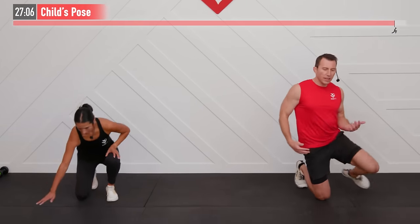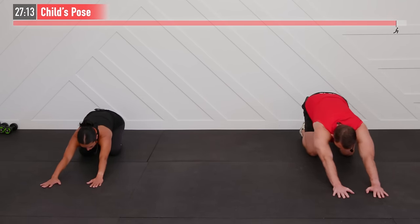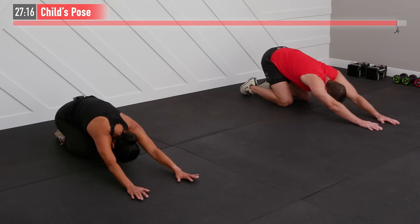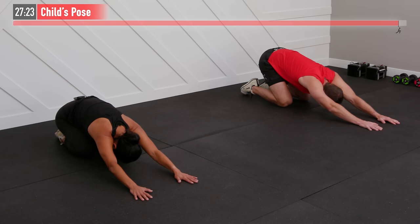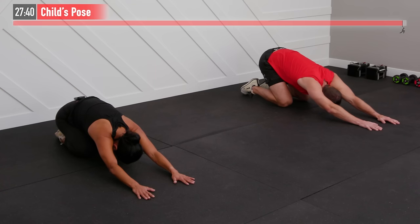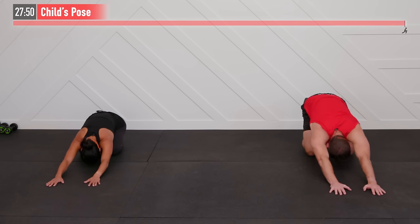We're going to move to the floor for our last one — it's called a child's pose. To our knees we go, and walk those hands out as far as you can reach them, then sit back trying to sit back onto your heels. If you can get there, great; if not, that's okay. We just want to pull back and feel those arms pulling away from your spine, away from your chest, shoulders, and back. Just relax here and take a deep breath. Take a moment to be proud of what you achieved today. Three, two, one, zero.